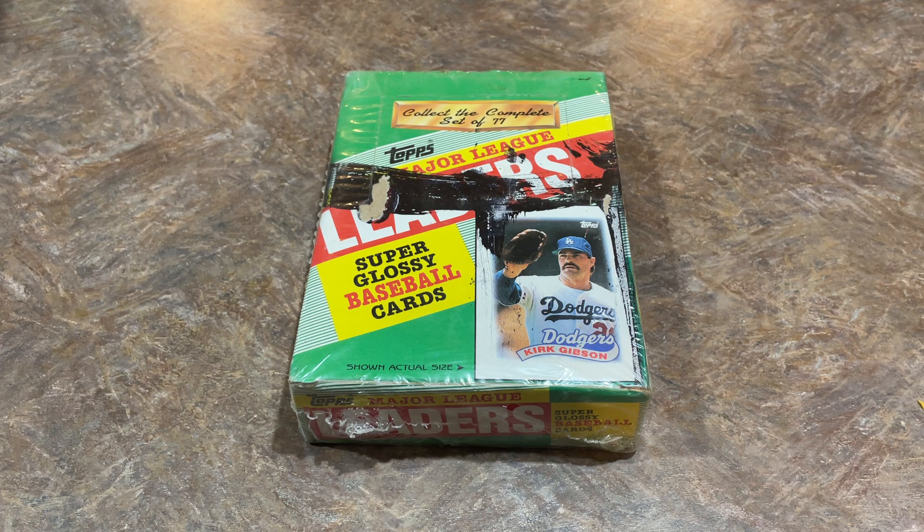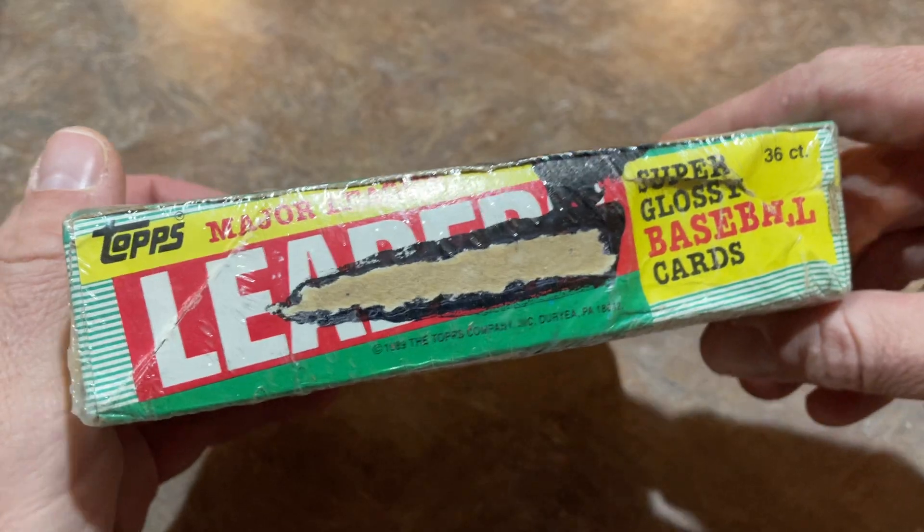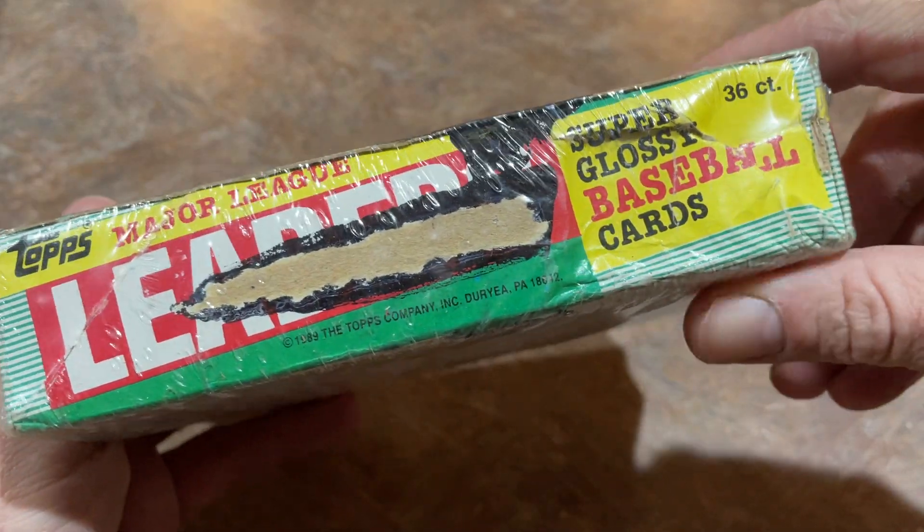Those were the good old days. I remember pack searching these, looking for Pirates on the back. I don't think there are that many Pirates in the set — there's only 77 cards. But we're going to open this up right now so I can reminisce about the 1989 Topps Mini Leaders.